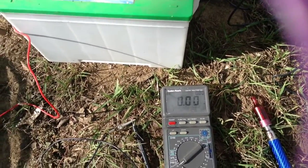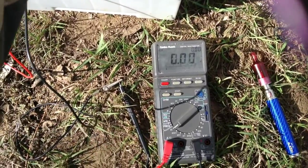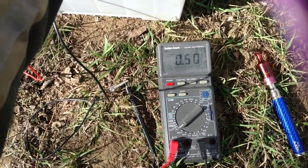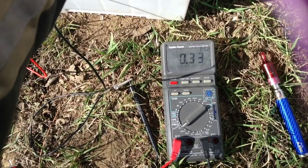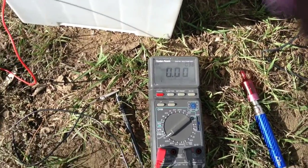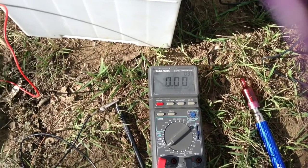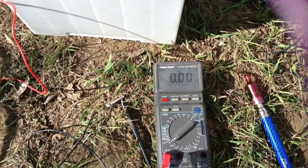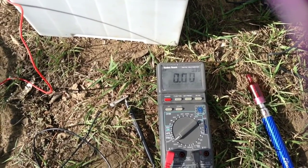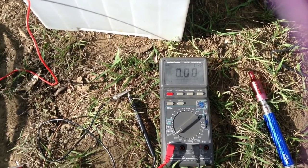Now I'm going to show charging current - a dead short current - to see how many amps we're getting. On a dead short it's going to act like a brake, but we did get almost a full amp. When the wind picks up a little more we'll test the charging current properly. It's probably getting about a third of an amp right now on that dead short. Once the wind picks up to a steady 10 to 12 miles an hour we'll check charging current and see where we're at.